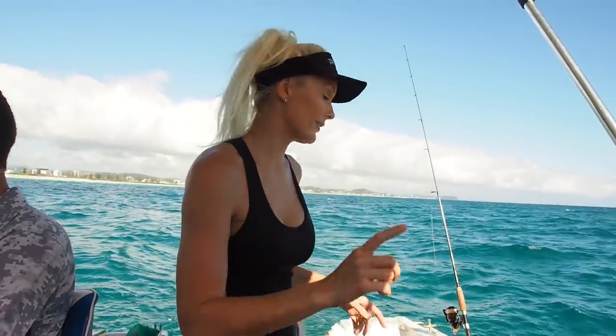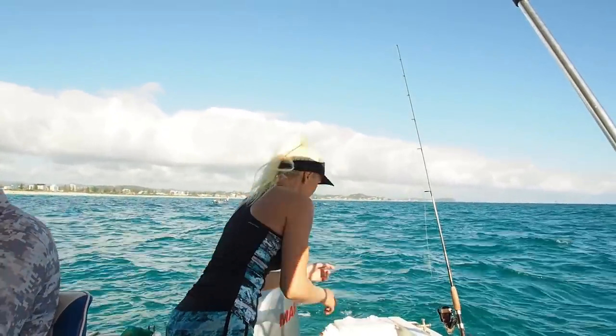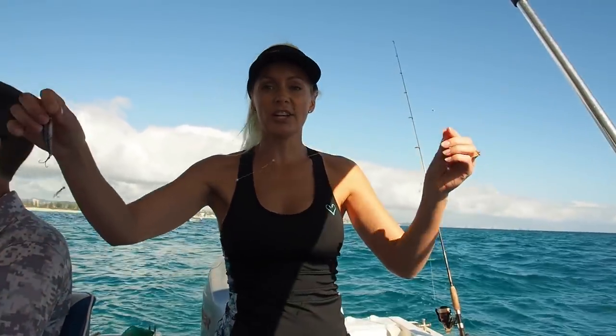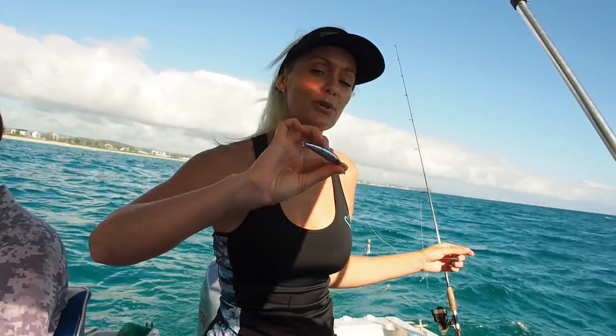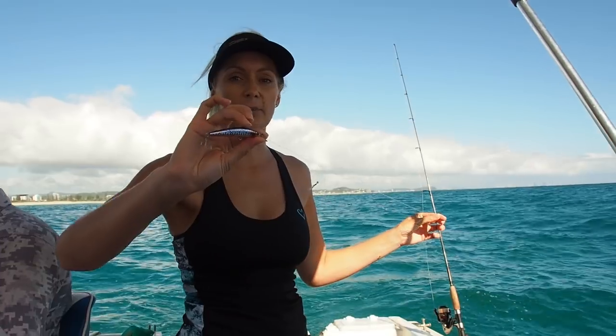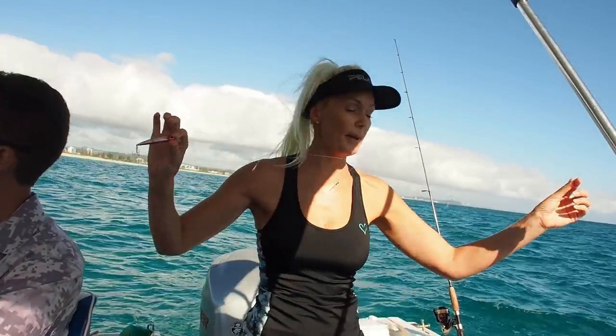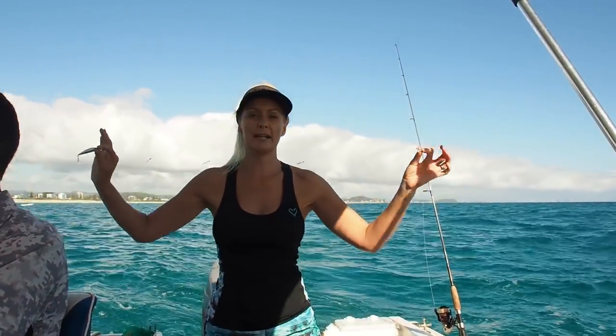So we decided to lift anchor and just start trolling around the reef. I'll show you my little rig — I have a bait jig cut in half with a hard body on the back. Sometimes I'll use a metal on the back instead of a hard body, but today I wanted to swim down a little bit where the fish could possibly be hiding. It's about a meter long, and we're just trolling around the edge of the reef, and that seems to be doing the trick at the moment.